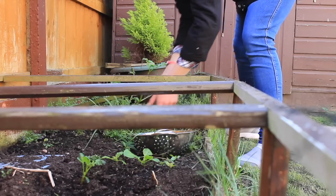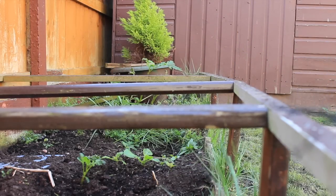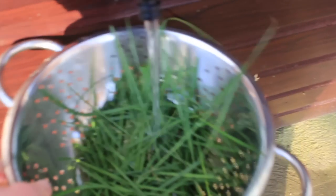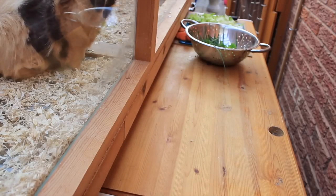I also do all of my measurements by hand — I've always done it this way and it really works for me. I always make sure there's a lot of nutrition and vitamin C content in all of my veggie portions for them.